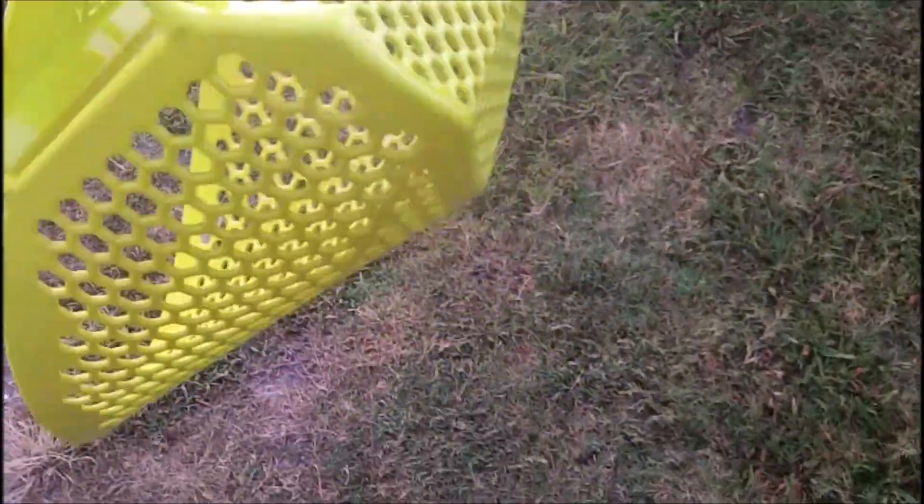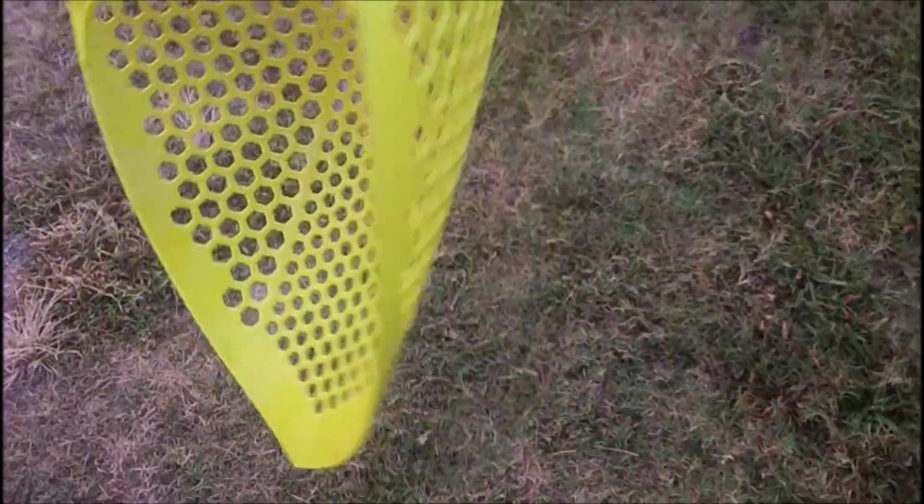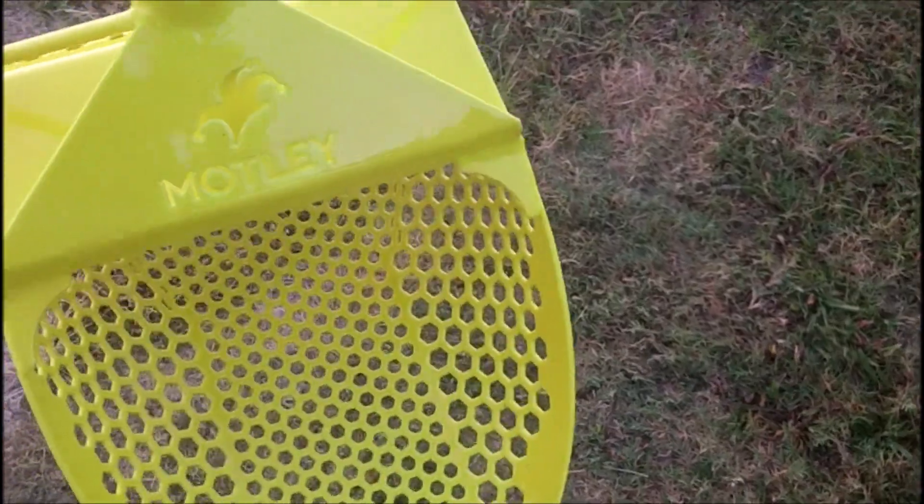I apologize if I'm mumbling too much — this is really early in the morning. We got a new adventure going today. We're going to be on St. Johns River, hitting a couple of swim spots.